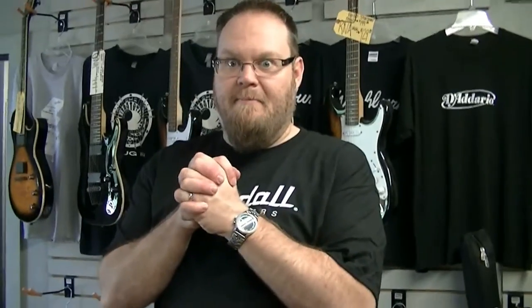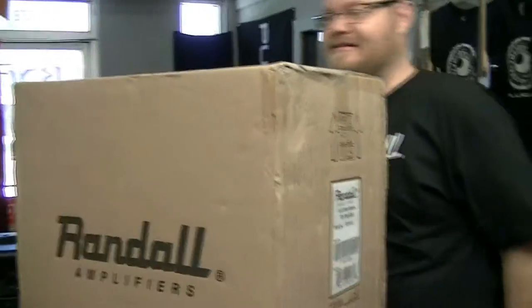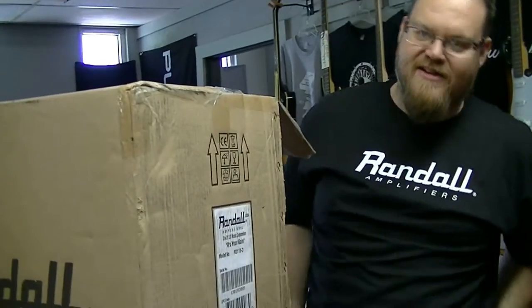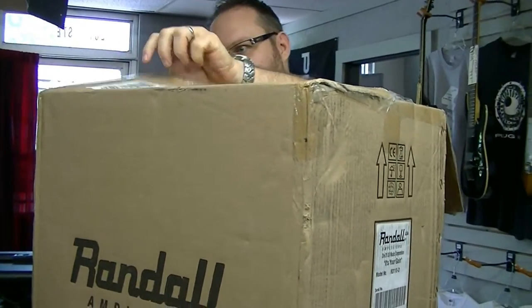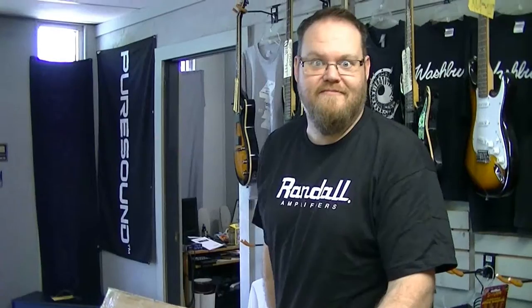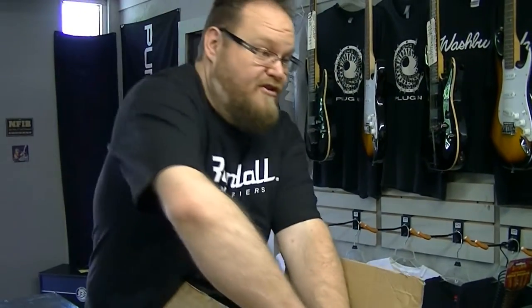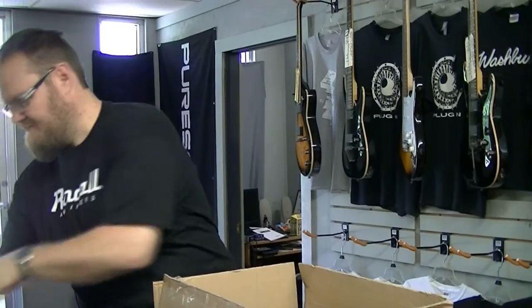Now we need something to plug it into. I wonder what's in this box — that was kind of heavy. It's double boxed, so what I'm going to do is open the second box inside the first box. I love this. Such fun. No one's going to get that. I bet they will.